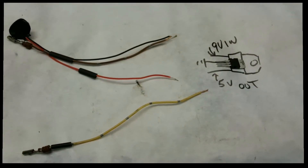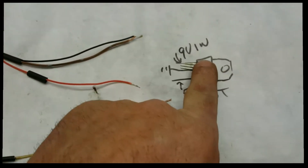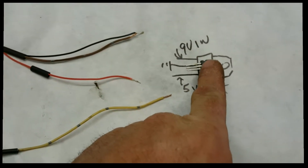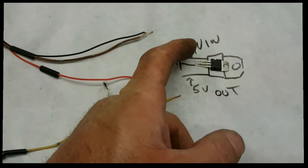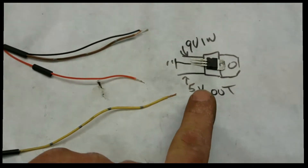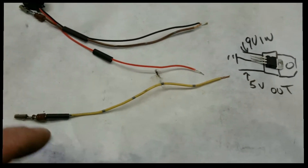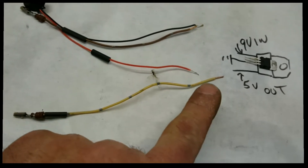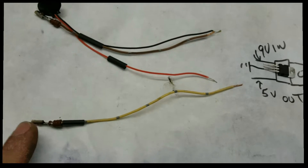Making this throttle position sensor tester, you're going to need one of these. This is a 5 volt output, and I've got the diagram drawn right there to show you guys what's going on. It's three prong — we're going to have 9 volts going in the top, the middle is the ground, and the 5 volts out is the bottom one. This line I'm going to solder to it is going to be my 5 volts out, so this is going to go to the throttle position sensor 5 volts in.